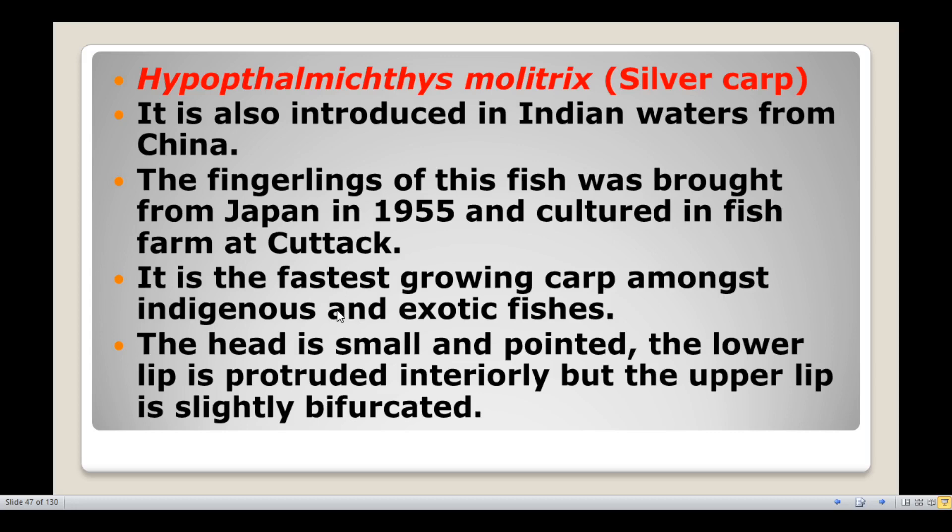The head of the silver carp is small and pointed. The lower lip is protrudable, but the upper lip is slightly bifurcated.